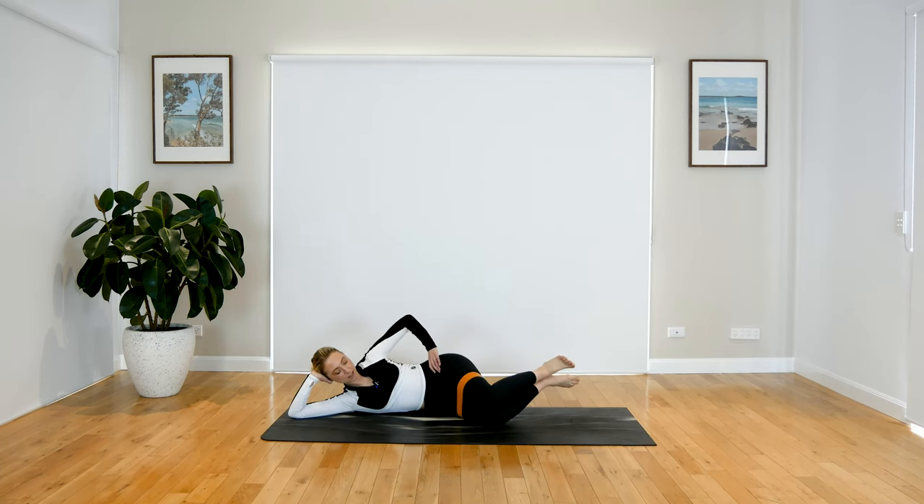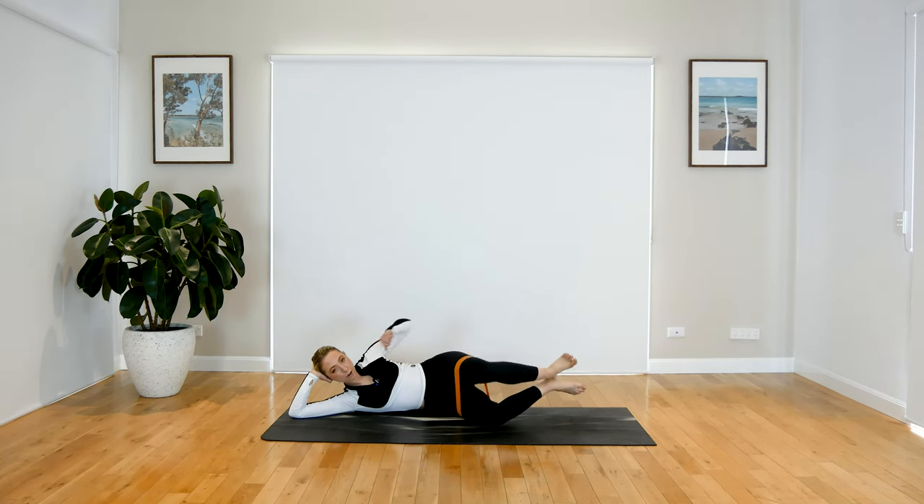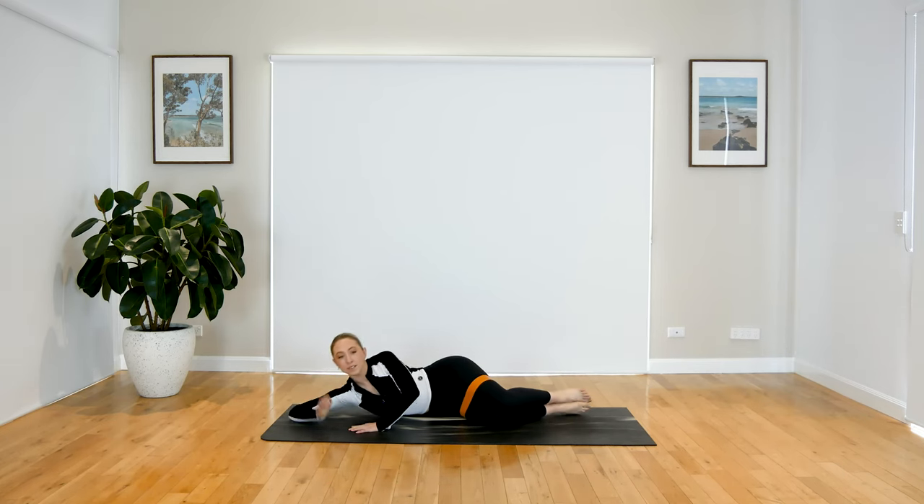You'll feel the burn a lot more, believe me. For four, three, two, last one. Hold it up — pulse and pulse. For five, four, three, two, and one. Beautiful work. Give your glutes some love. Awesome work, guys — let's take all of that on the other side. Flip your legs around, readjust your band if you need.